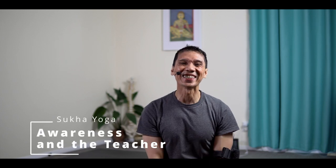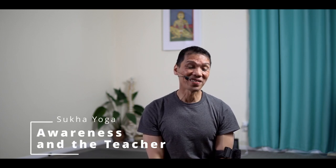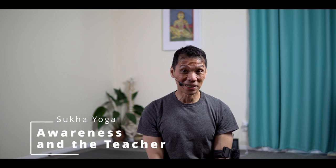Namaste. How are you going? Without kumbhaka, or breath retention, pranayama is incomplete. While you're still building it, it's alright to focus on the basics first.